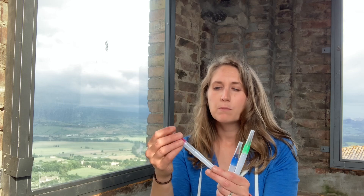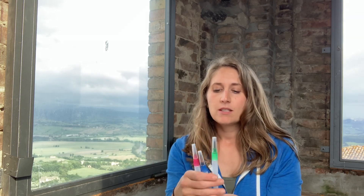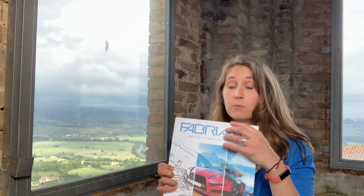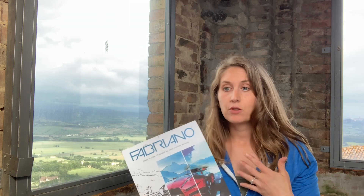I wanted to stick to doing something that I knew, so I stuck with watercolors. I used these watercolor pen brushes, which I've never really used before. They're okay — the bristles are kind of already falling out. And the Fabiano Bristol paper, because of how smooth it is, is what I love to use with my watercolor illustrations.